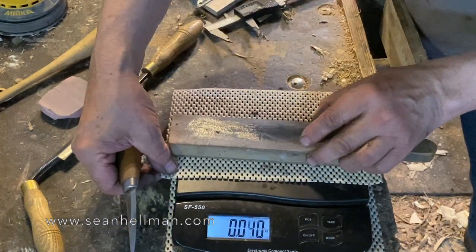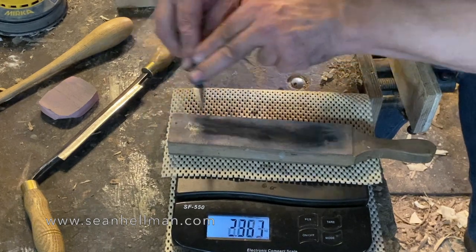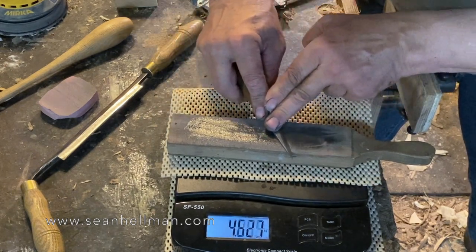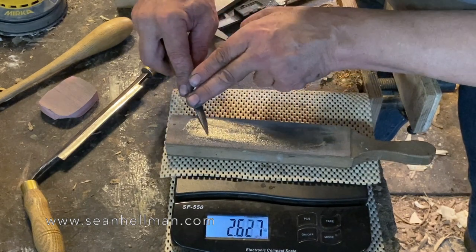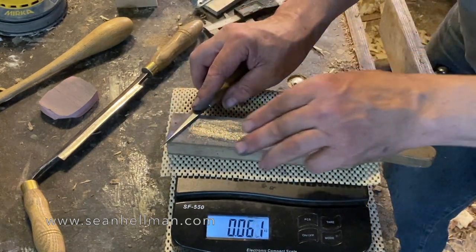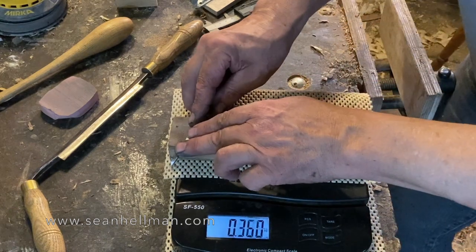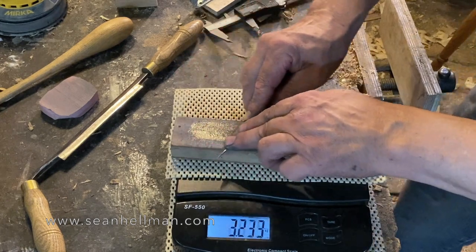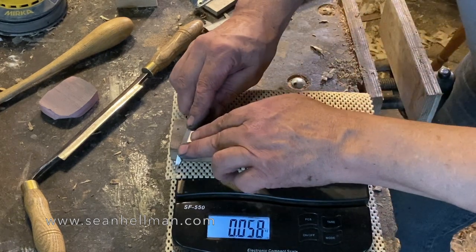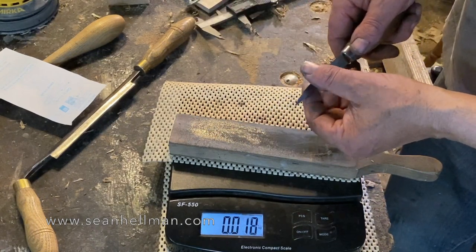Again, if this was a narrower bevel I really wouldn't be putting so much pressure on. And again you can see I'm relaxing, not putting so much pressure on the tip. As I finish the stropping I am putting less pressure — the last few strokes are quite gentle.